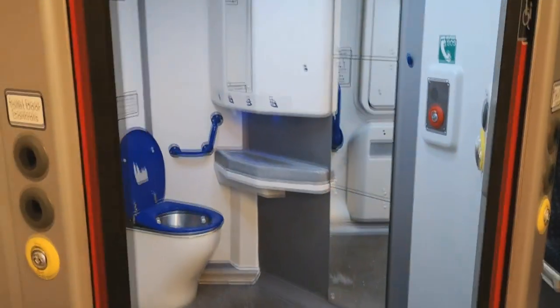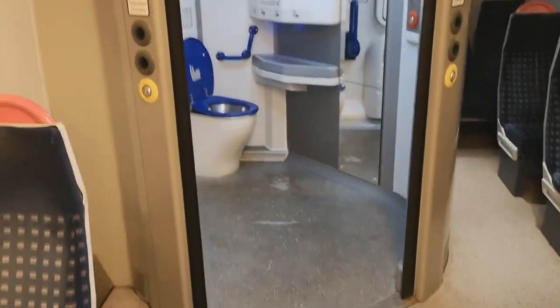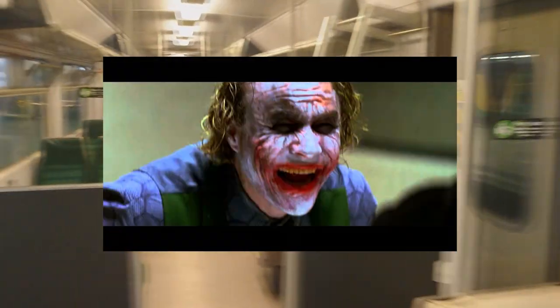Said toilets are the same as the ones I showed in the 165 video, and I don't have any issues with them considering a wheelchair user can actually use the toilet now. Oh yeah — some variants of the 319 have first class seating. Because lol.